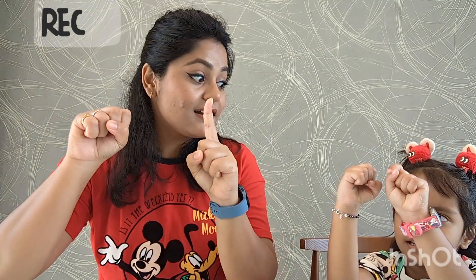Similarly, if I want to show 20. So 20. Two, three, four, five. Good job. Seven, eight, nine. And 10. And 10. Good job.